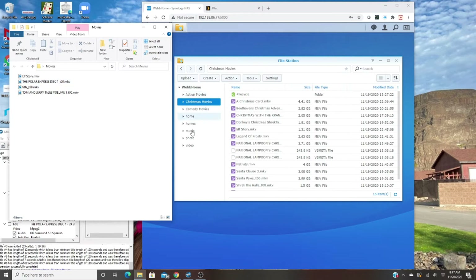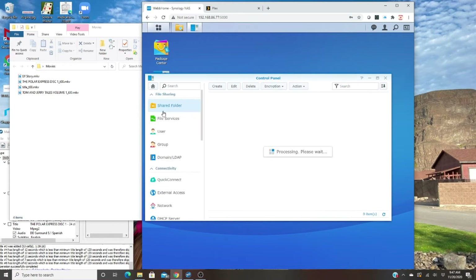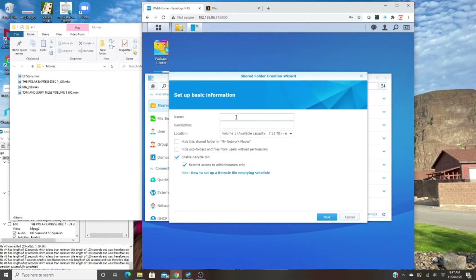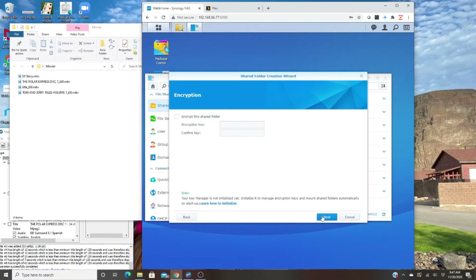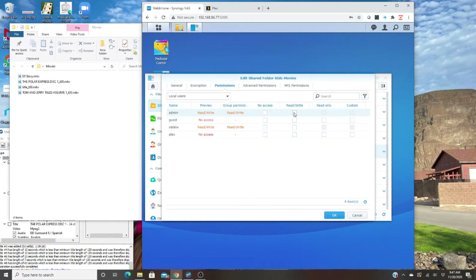Once you've installed and created your NAS, you want to go to Control Panel, hit Shared Folder, and create a new one. Don't use one of the ones they've already created — this is advice directly from one of the Plex engineers. Create your own and name it, for example 'kids movies.' You can restrict access to administrators only if you want. Hit Next, no encryption needed, hit Apply. You must also give Plex read-only access — you don't need read-write, just read-only.